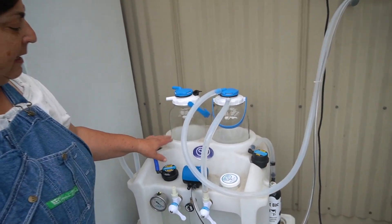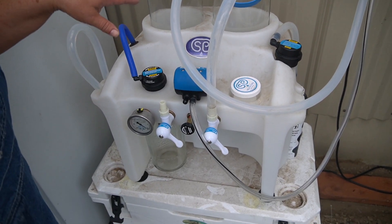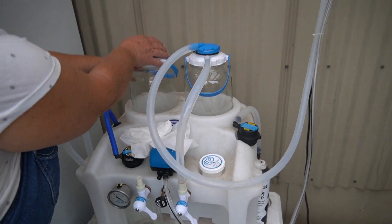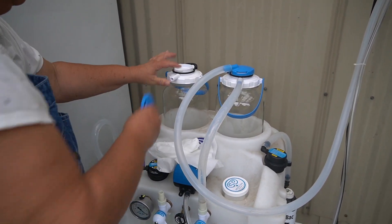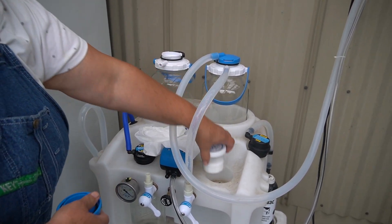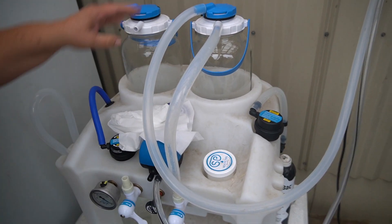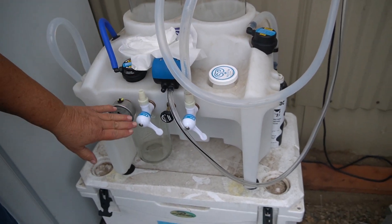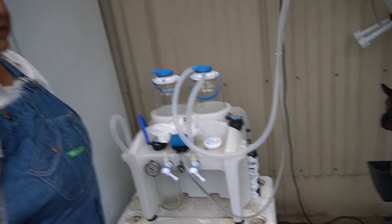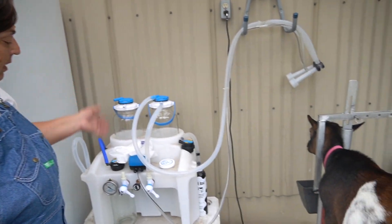This is the Simple Pulse machine and this is their new design. I had their old one and it worked great, but when I saw this new one came out, you can actually put a filter right on top here — they have these little filters — so you don't have to filter your milk after you're done; it's just ready to go in the jar. This is a system where you could milk two goats at a time, but right now I just do one because it's just as fast to do it one at a time and it goes super fast.